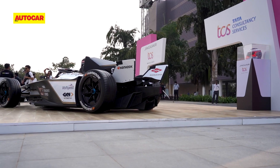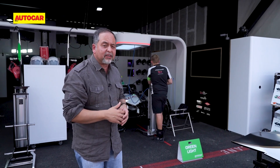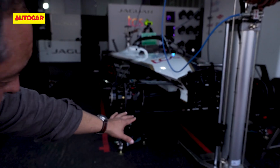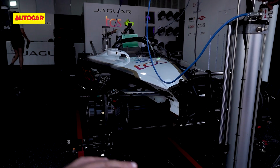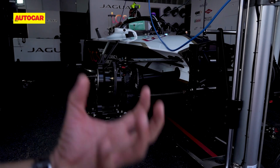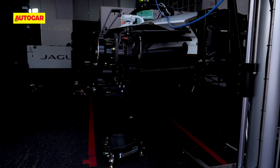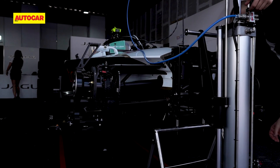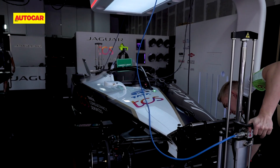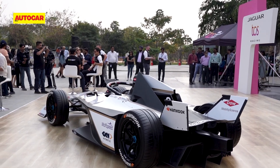But what of the aero — where are the big wings that formula cars have? A lot of the airflow of this car happens underneath it rather than on top. If you take a look at the T-tray spoiler at the bottom, the T-shaped thing, that's what shapes the flow under the car and gives you all the downforce, sucking the car down onto the road the faster you drive it. Towards the rear there's no huge wing at the back — it's only a small wing, and that's just to shape the airflow.